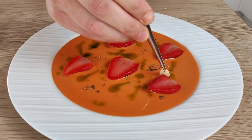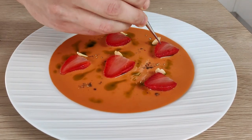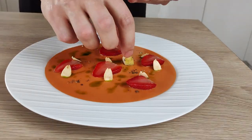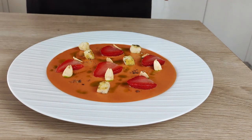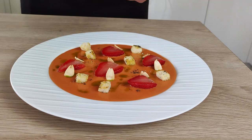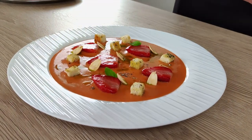And now I can put my confit strawberries. Next come my roasted almonds, then my super crispy croutons with the thyme, and I'm gonna finish it with small leaves of basil.